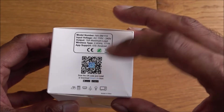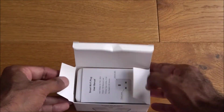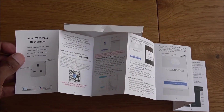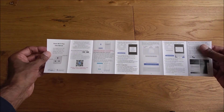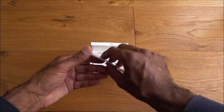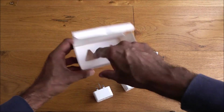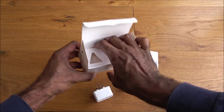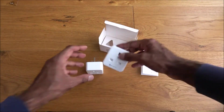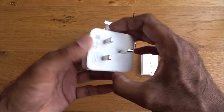It works with the Smart Life app. Let's open it up and see what you get. First, some instructions — all in English, pretty straightforward. So that's great. You get two plugs and nothing else in the box.